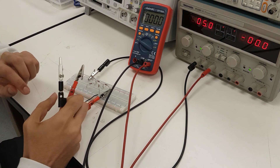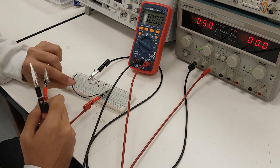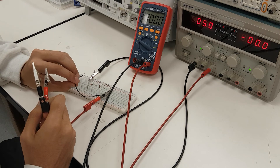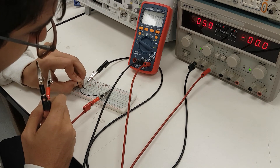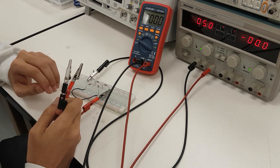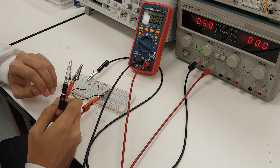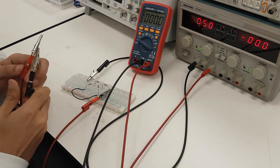Next, we do the same procedure, but in this case we add a black jumper wire across the two 2.2-kiloohm loads in order to observe the change in voltage drops across each load, and also to observe the consistency of Kirchhoff's laws.